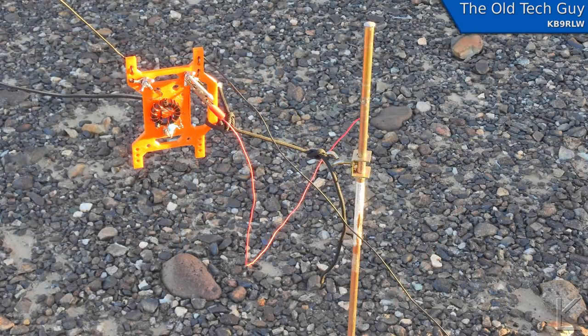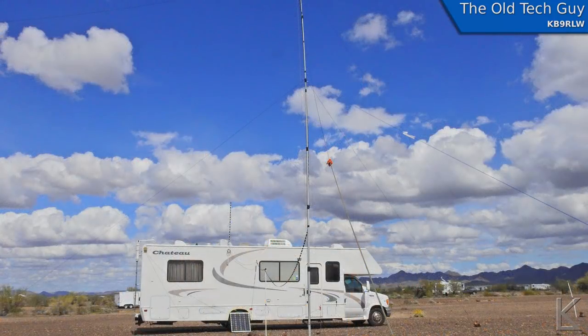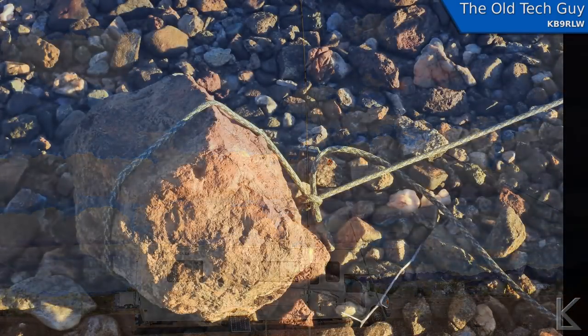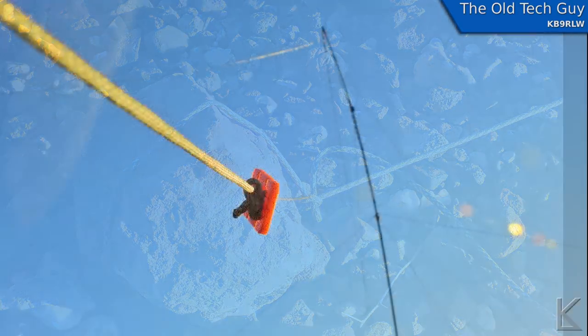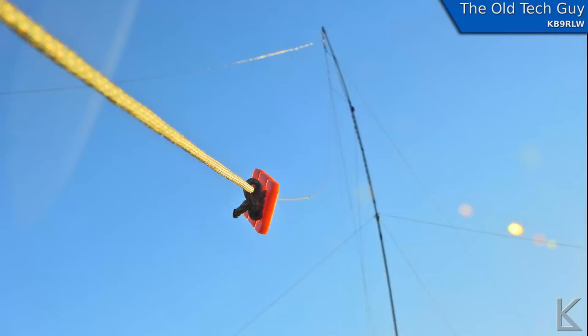Here's a wider view where you can see the ground rod and how far it is out of the ground. It worked as an anchor point for the feed point, and you can see a better view of the balun there. The wire runs up over the top of my mast, and at the far end I have a rock anchoring the end of the wire. You can see it going up over the mast and coming down to the feed point.